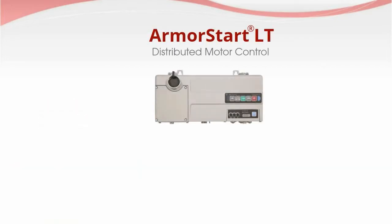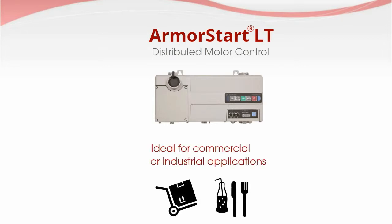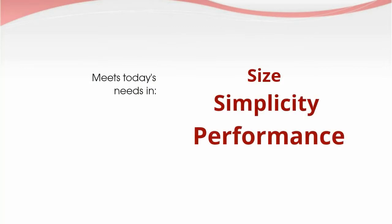Rockwell Automation presents Armistart LT, a distributed motor control solution ideal for light industrial conveyor applications, designed to meet today's needs in size, simplicity, and performance.